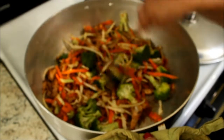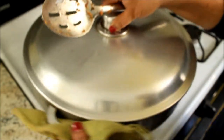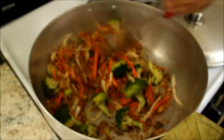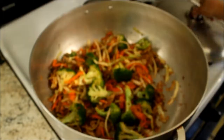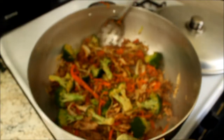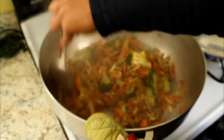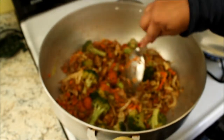Now I'm going to cover it and let it cook for two minutes. I'll go ahead and give it a stir. I have not added any water or anything else — just cover it and let it cook. It's been about two minutes, I'll give it a stir. And it's ready, it's done. And this is your rotisserie stir fry.